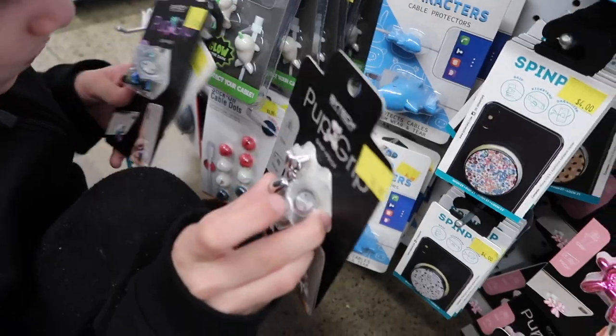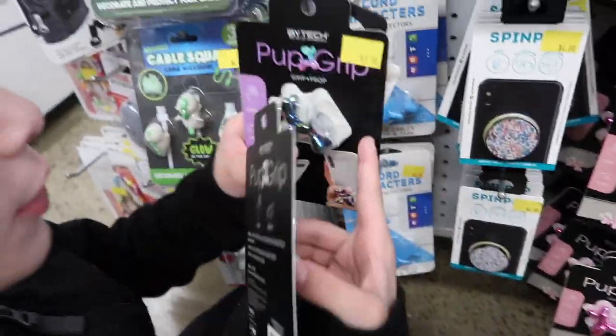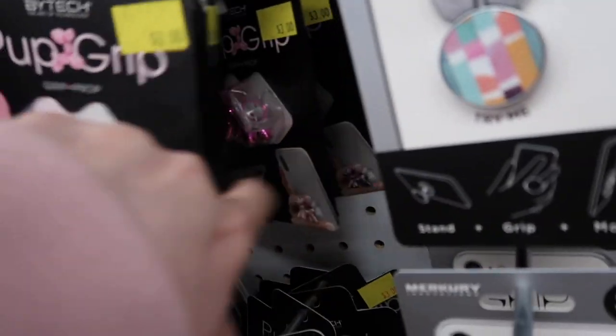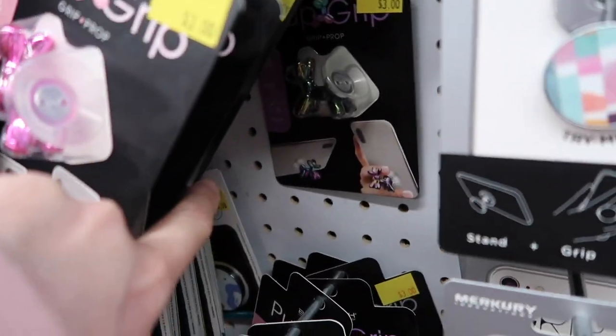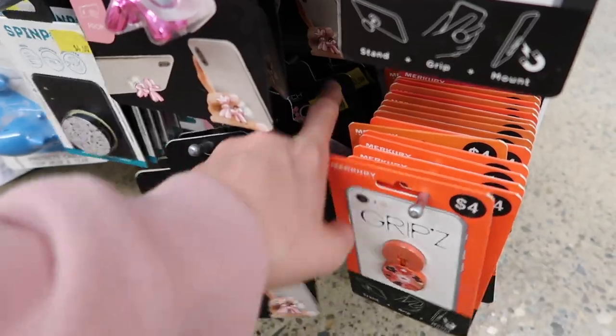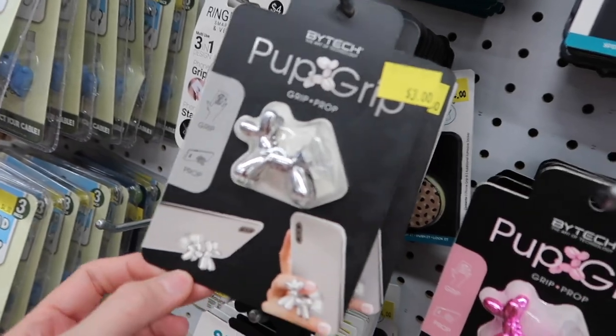There's a silver one, a holographic-looking one, and a pink one. What color did you pick — the silver or the holographic? Not this one, are you sure?